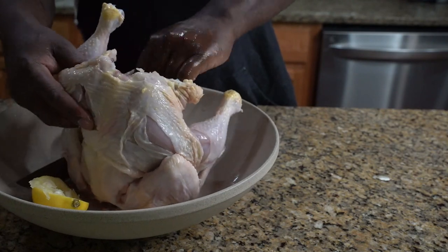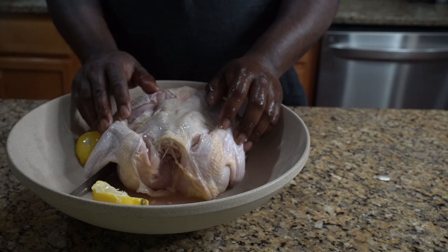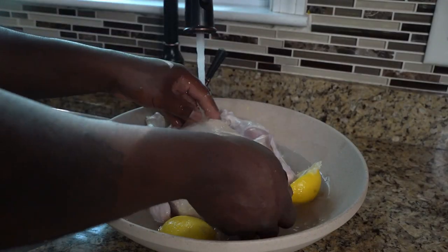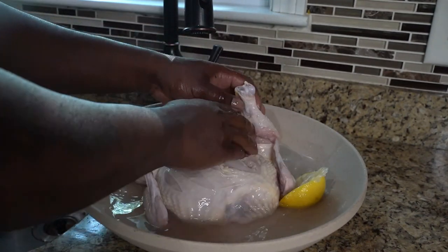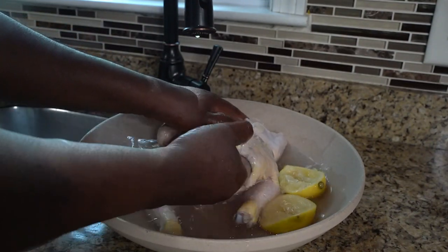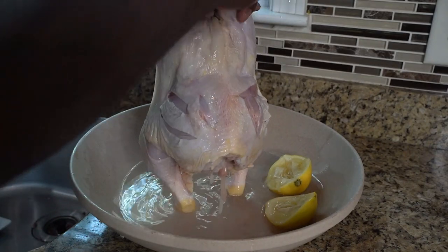Then we're gonna wash it with water — we're making stovetop jerk chicken. Just take some water and finish washing that off, get it nice and clean. Wash it with water right here, then you want to drain and make sure it's dry.